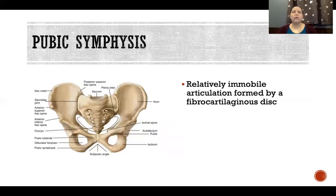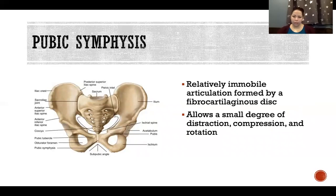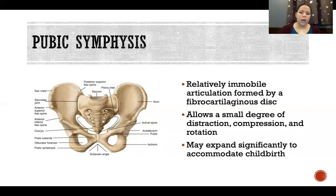The pubic symphysis is a relatively immobile articulation formed by a fibrocartilaginous disc. It is not fully immobile — it allows a small degree of distraction, compression, and rotation, making it amphiarthritic rather than synarthritic. It allows more movement during childbirth, expanding significantly to accommodate delivery. That expansion begins in the late stages of pregnancy and can increase significantly during the actual act of childbirth.